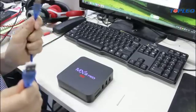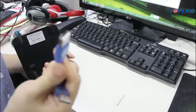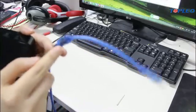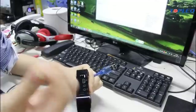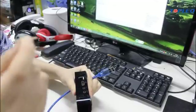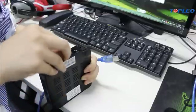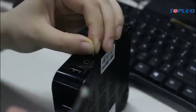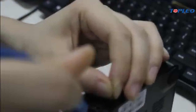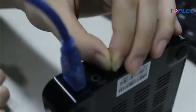We have to use this USB cable. I'm going to use this top to connect to the computer. And then we need this toothpick to press the reset button. At the same time, we should use this USB to connect like this. And to connect success.